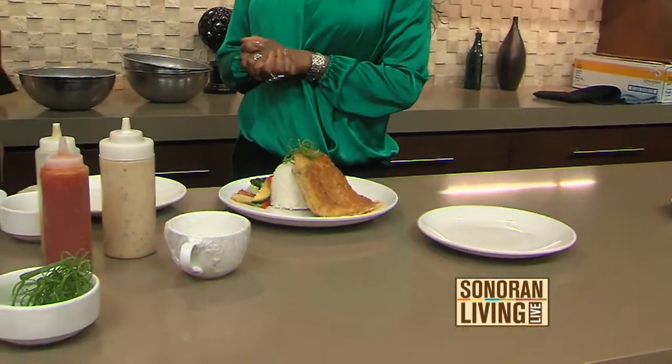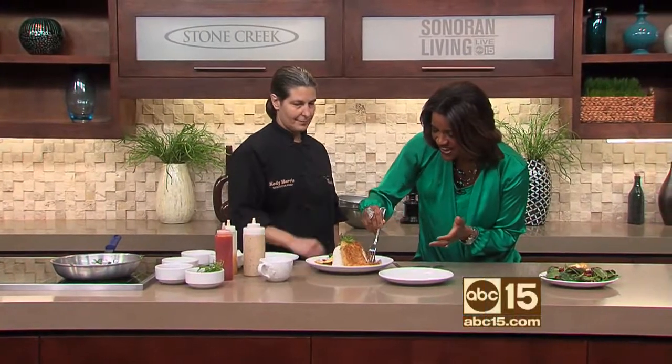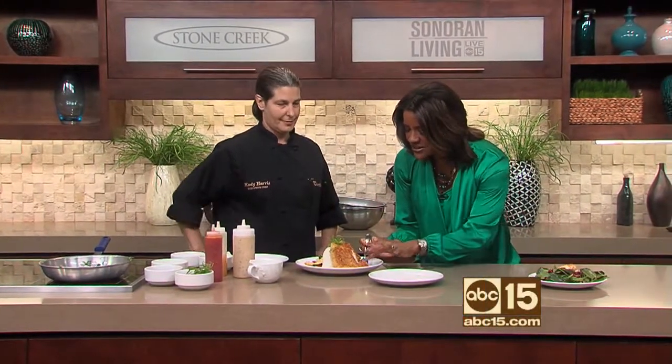So that's our mahi-mahi. It looks delicious — I'm going to have to take a bite and get some of the sauce too. Eat your veggies! So delicious. Coming up, we've done the salad, we've done the entree, and we're going to do a creme brulee with fresh berries. Dessert is coming up!